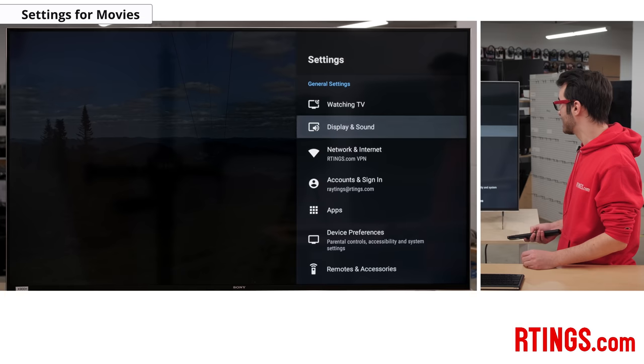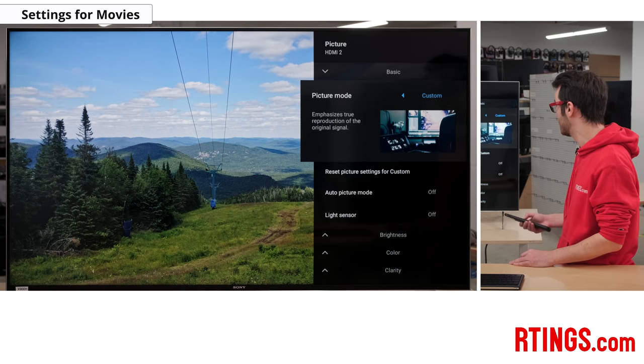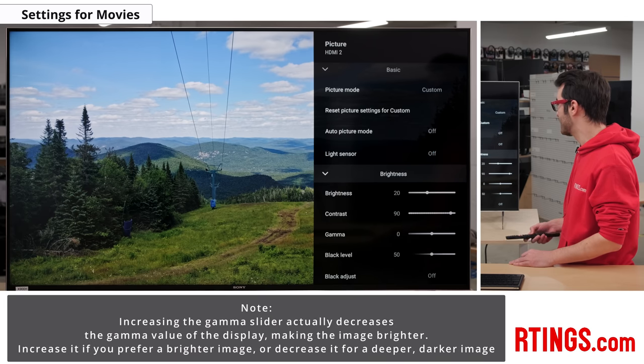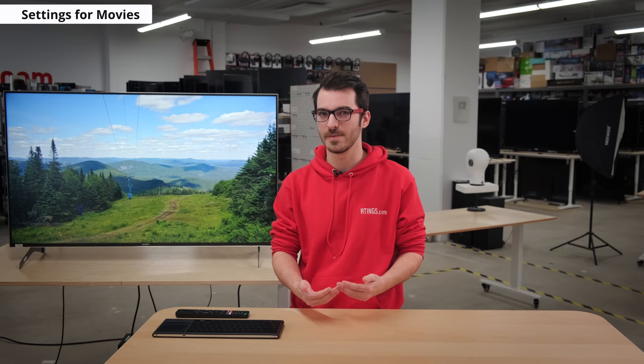Now we'll take a look at the settings we recommend for people who want to watch movies. For SDR, our recommended picture mode is custom. In our readings, this was the most accurate picture mode out of the box, and it's also highly malleable, so we can change virtually any and all settings within this picture mode. In the display and sound — picture — we have our picture modes here. We recommend custom because we can totally mess with all the settings and nothing is locked off. The Sony X900H also has a local dimming feature called auto local dimming. The local dimming looks great in real content, and it enables the extended dynamic range option. This feature really makes highlights pop and works in tandem with auto local dimming to create a really enjoyable experience. We recommend setting it to high since it doesn't have much blooming and helps to really make those bright spots pop.